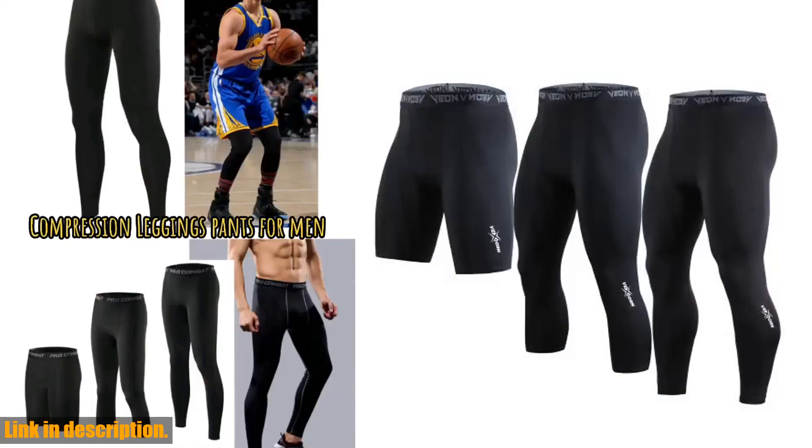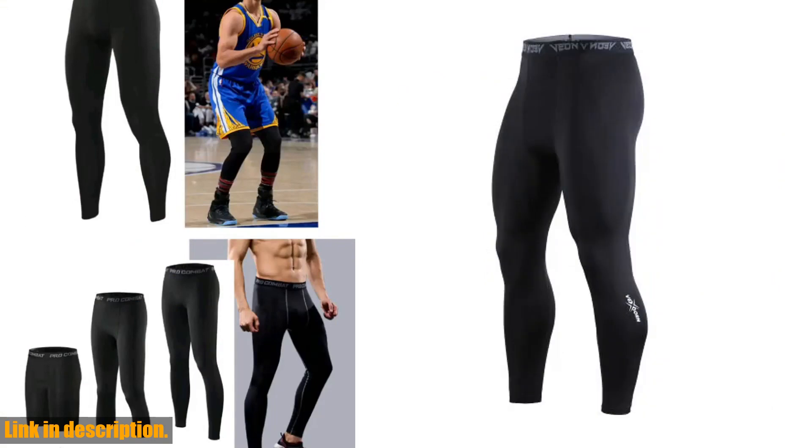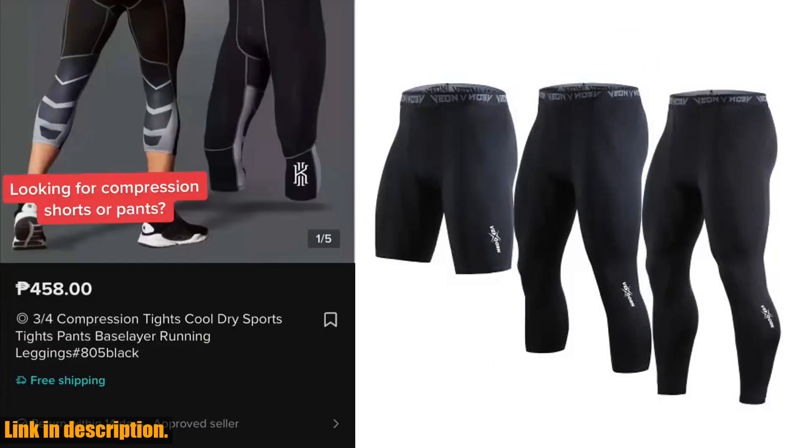These compression pants also come with moisture sensing and quick dry technology, making them perfect for summer and winter alike. The quick dry transport system wicks away sweat, keeping you cooler and drier throughout your workout.